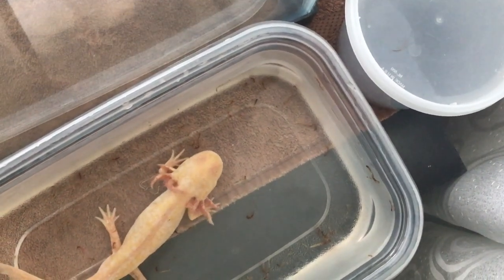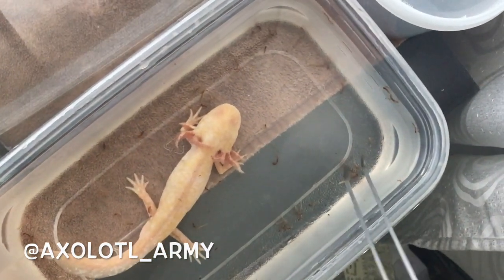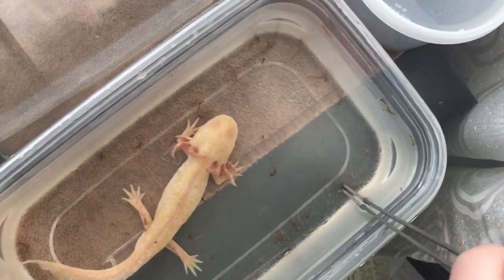As usual, I am on Instagram as axolotlarmy, and if you have any questions, comments, or concerns, you can either comment below or DM me on Instagram. Thanks for watching.